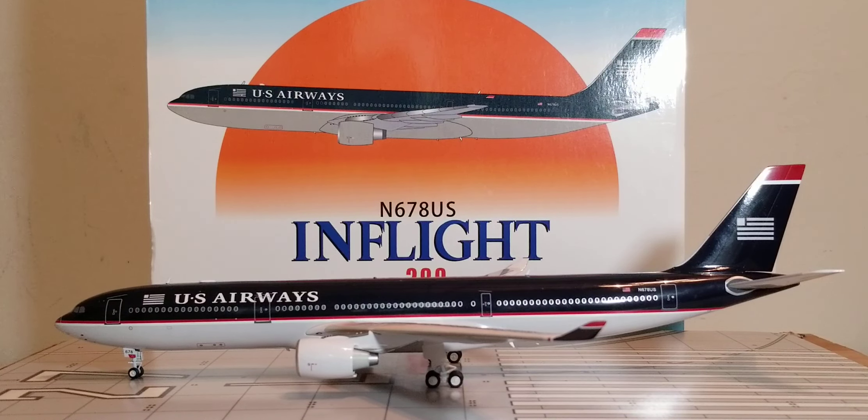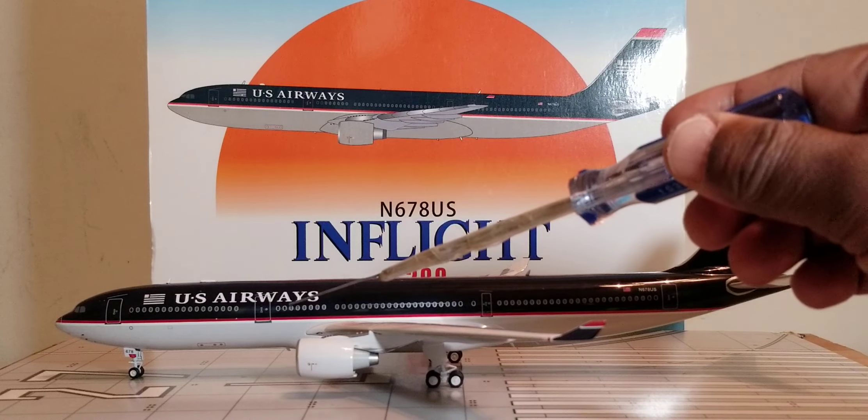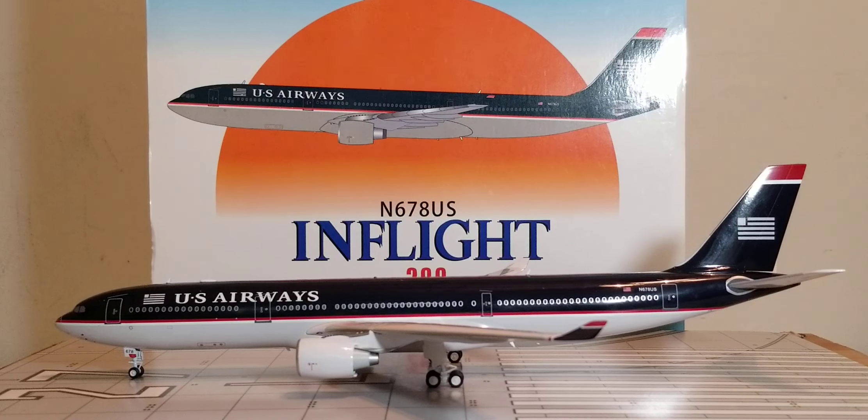The seating configuration: the US Airways Airbus A330-300 jetliner aircraft seated 291 passengers in a two-class cabin layout. Rows 1-7 had 28 Envoy Business Class fully flatbed suites. Rows 8-41 had an additional 263 Economy Class seats, bringing the total to 291 seats.